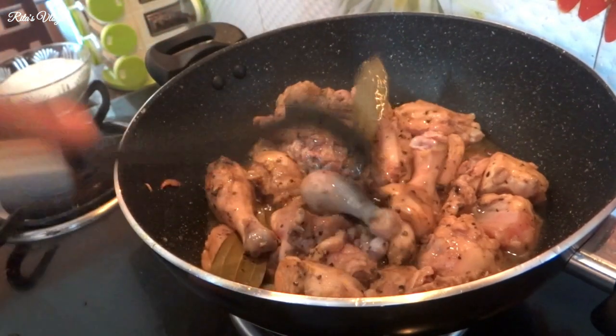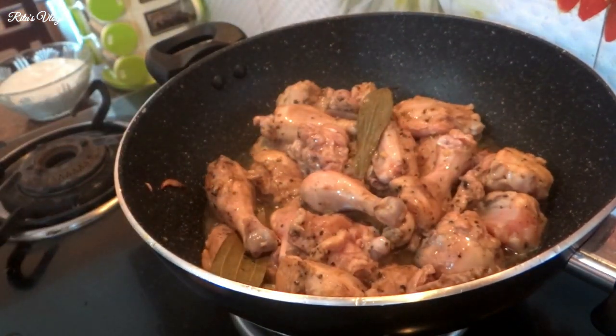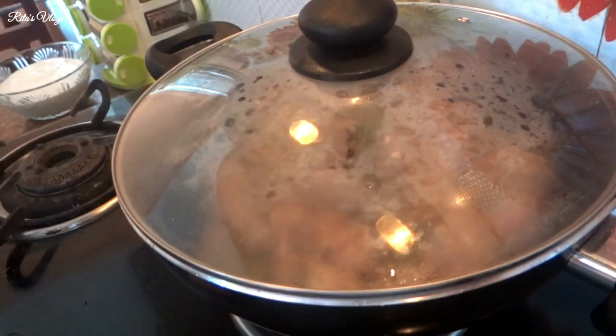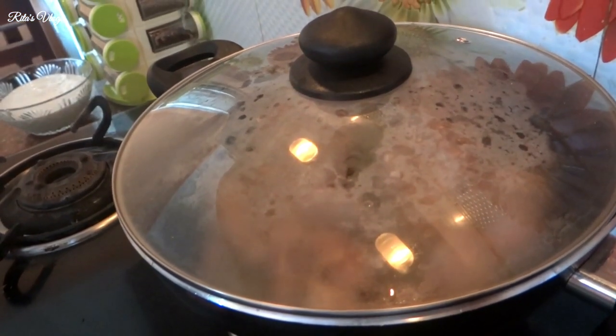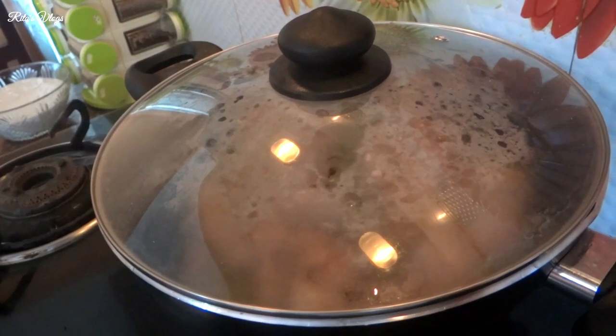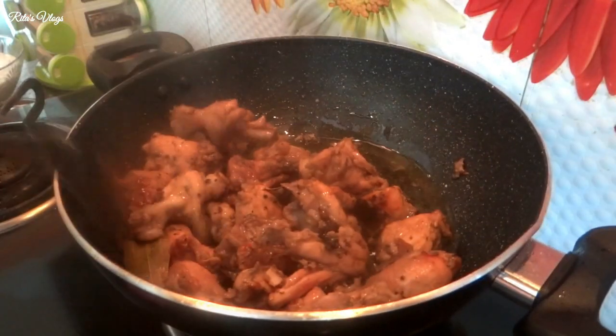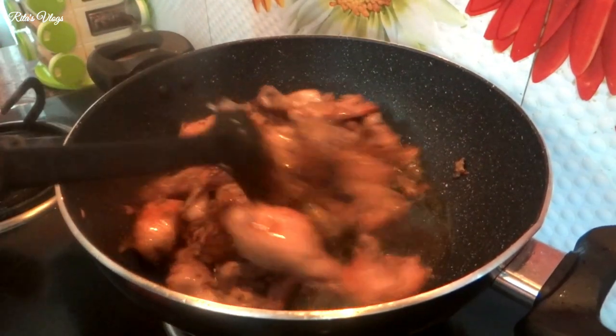I will fry it in my pan. I will fry it again. Here we can press the vegetables.